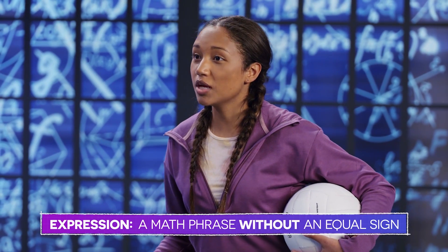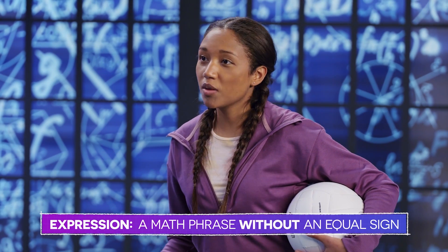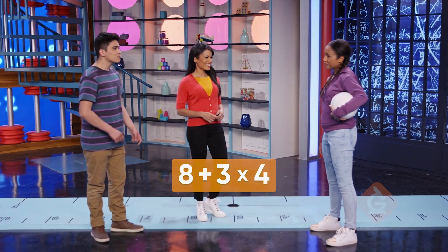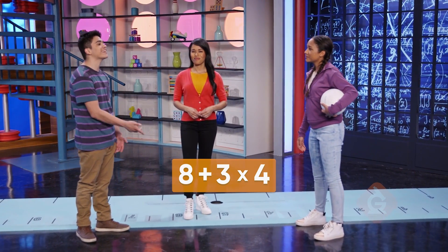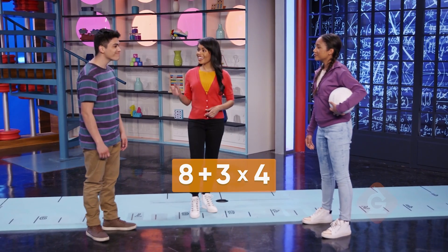So I have to do eight pull-ups on the first day, then four pull-ups per day for three days. That's eight plus three times four. So 'eight plus three times four' is the math expression that represents the situation. Exactly.